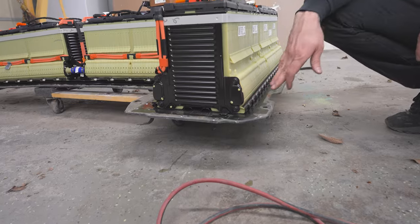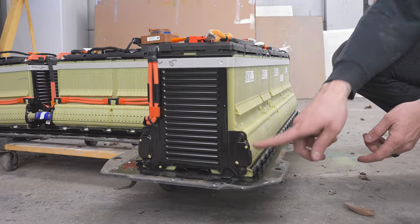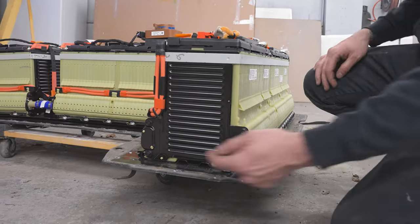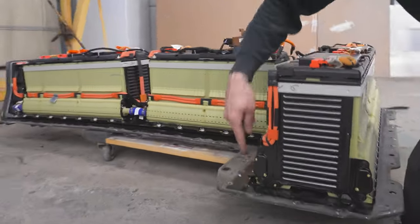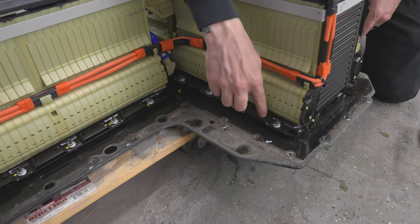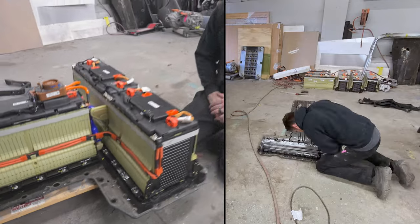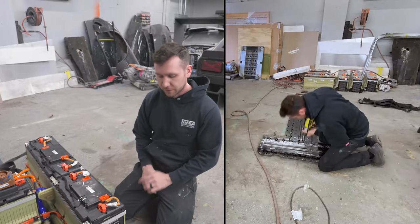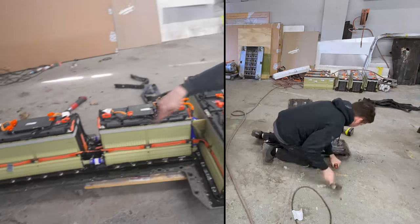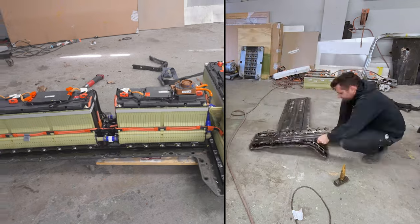Some 12-volt batteries that cars run have a similar mounting system where it's got a foot on both sides. You slide the pack into this foot and then this foot over here bolts in — you can see all these bolts right here. So you slide it in, put this bracket on it, bolt it down, and that holds it in. I can cut that bracket off of this main metal piece and use it, and I'll use the main metal piece in the center to run on my transmission pump.